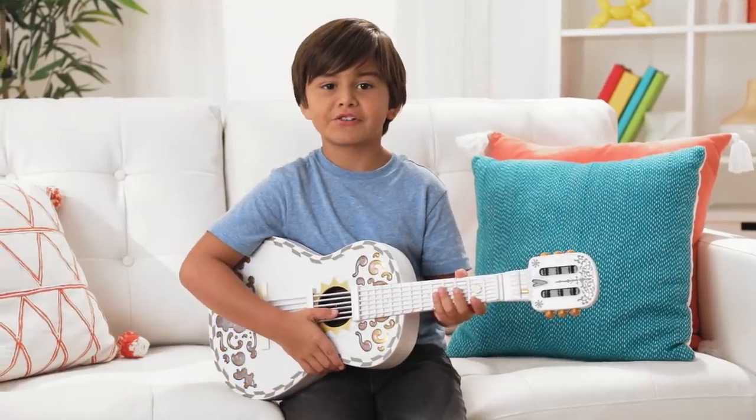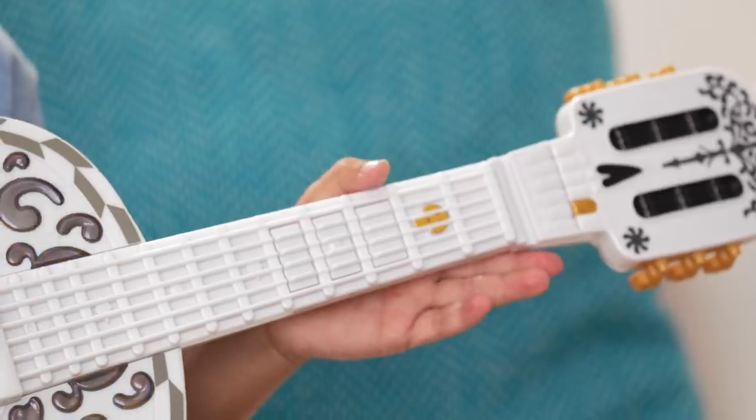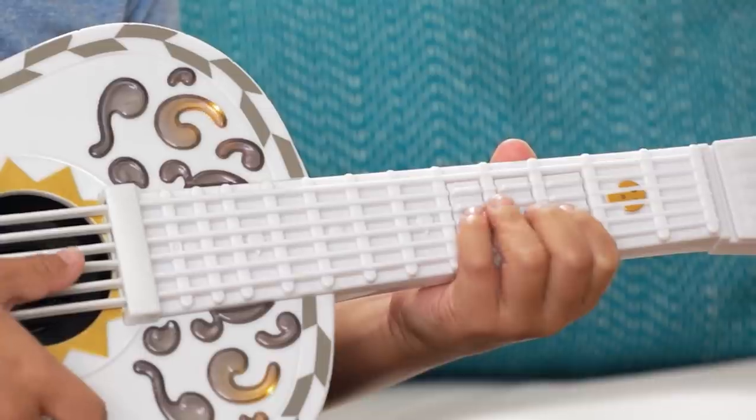Now that you know how to strum, let's play different notes. That's where the chords come in. You see these three buttons? These are your chords, and each chord makes a different sound.